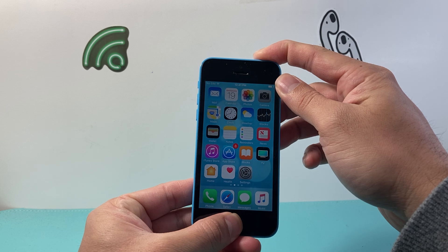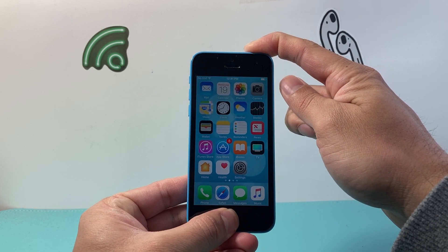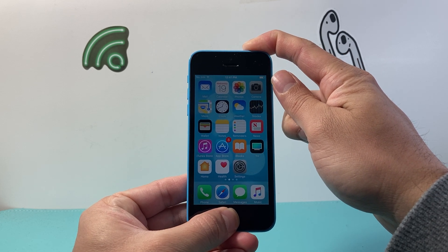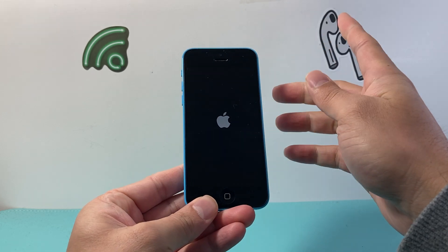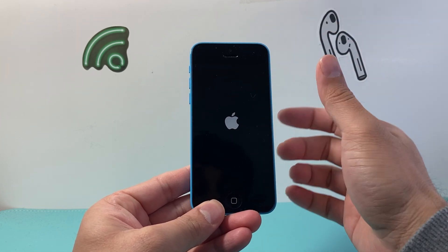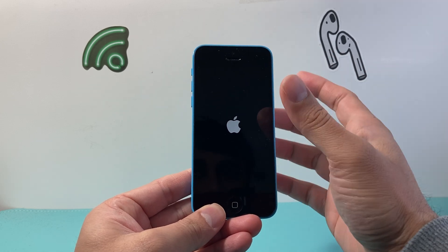You're going to press and hold just like I am, as you can see here. Just keep holding them down and wait until the screen goes completely black, then keep holding it down. Once you see the Apple logo, let go — and that's going to force restart your iPhone just like that.